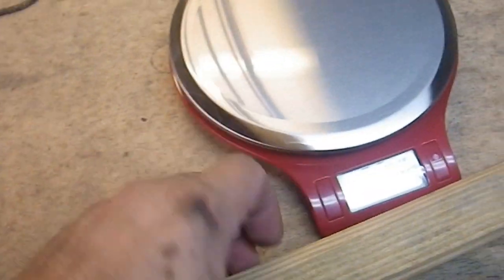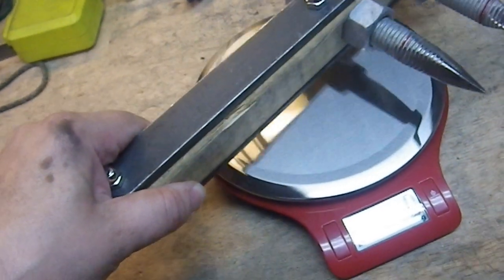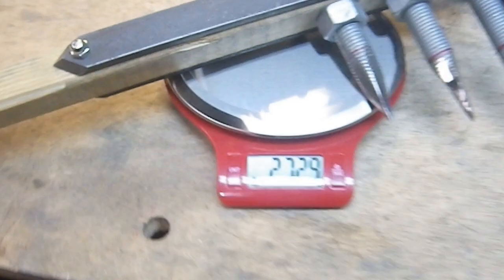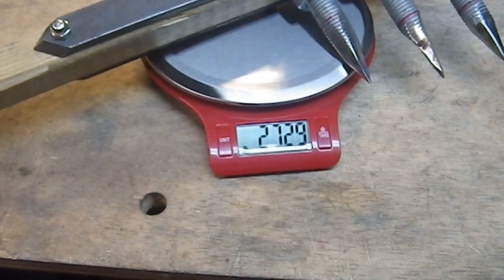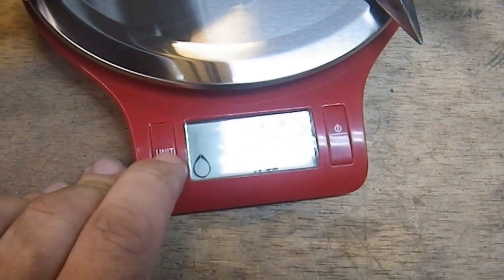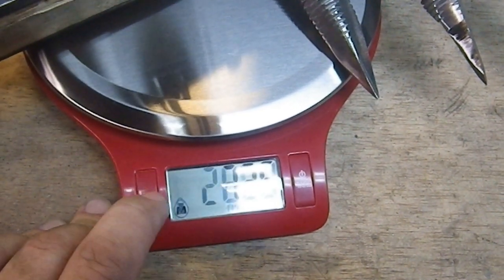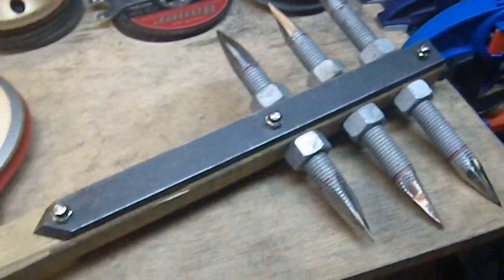Let me get my scale out and see if we can actually weigh this thing. Here we go — let's see if I can get this on here and balanced. We got 2.7 kilos. That's a lot, folks. That's six pounds. I went too far — I tend to prefer grams. Six pounds. This is way, way too heavy to be used, except by the strongest people.